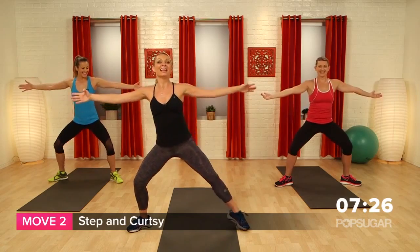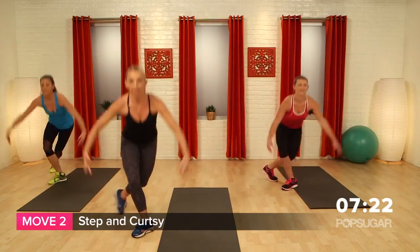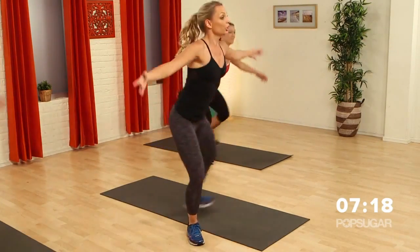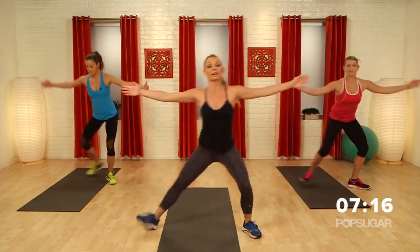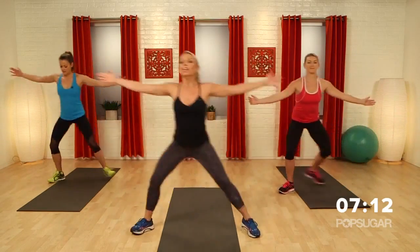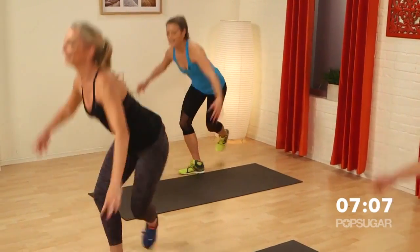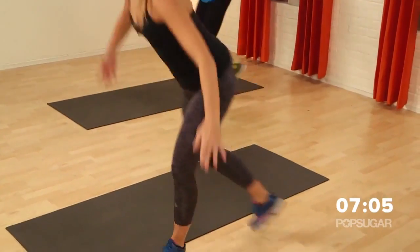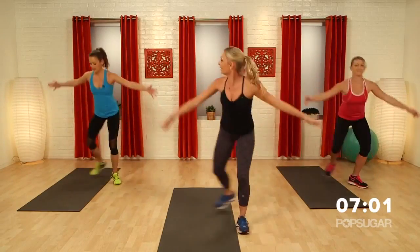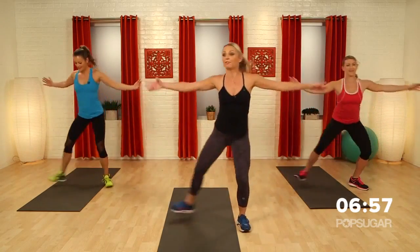Now we're going to step and curtsy. Step, curtsy. Now we're going to touch the floor. If you don't have the flexibility for this, you can just bring your hands to the knees — you're still working those legs. And then as you get stronger, you can take your hands down to the floor. I like how you're keeping your back nice and flat. You want your spine extended, thinking of lengthening out through the crown of the head. Down. Can you give me four more?